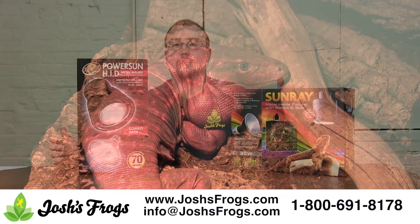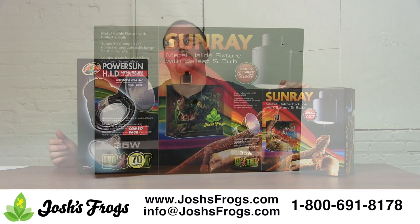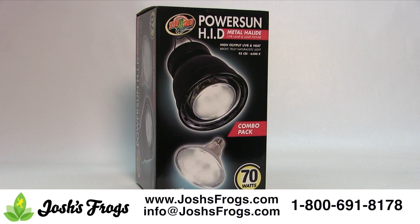I run one of these on some of my Boronia tanks at home. A lot of desert-dwelling animals like bearded dragons, uromastyx, or large iguanas — these are fantastic for UV production in those really big enclosures where it was really difficult to provide UVB in the past.